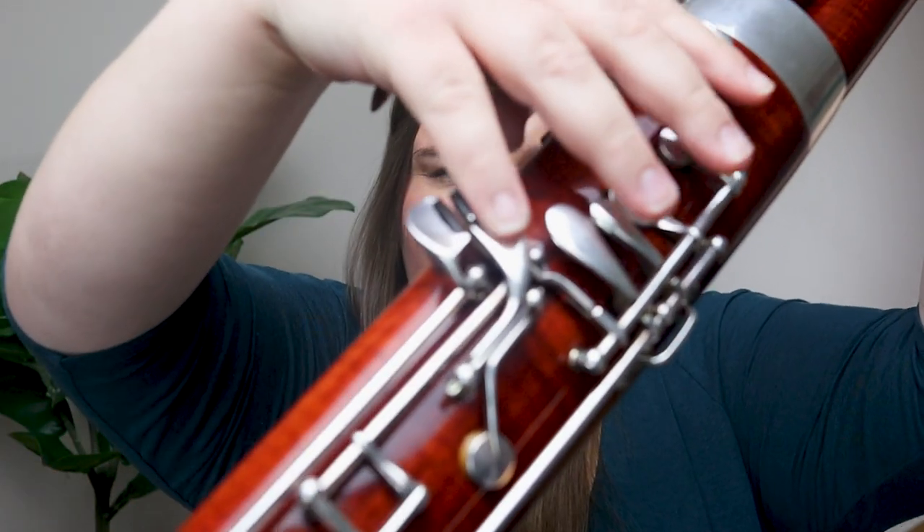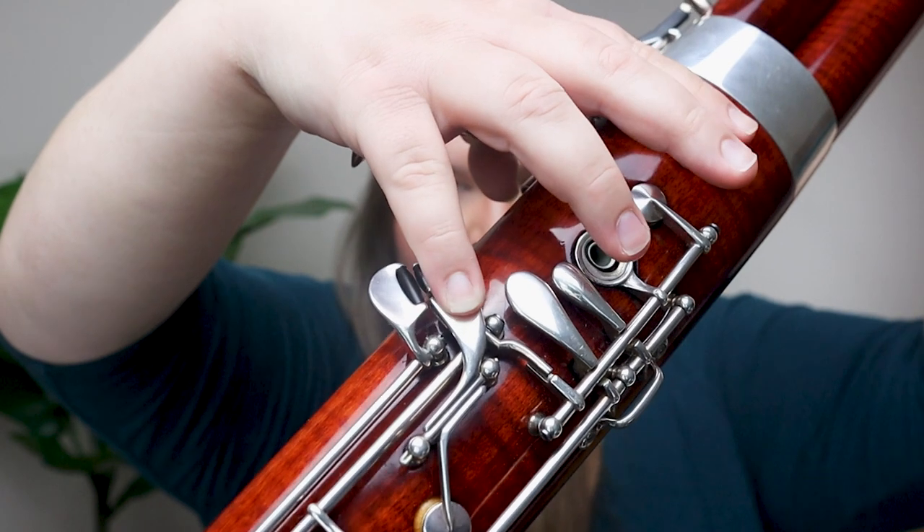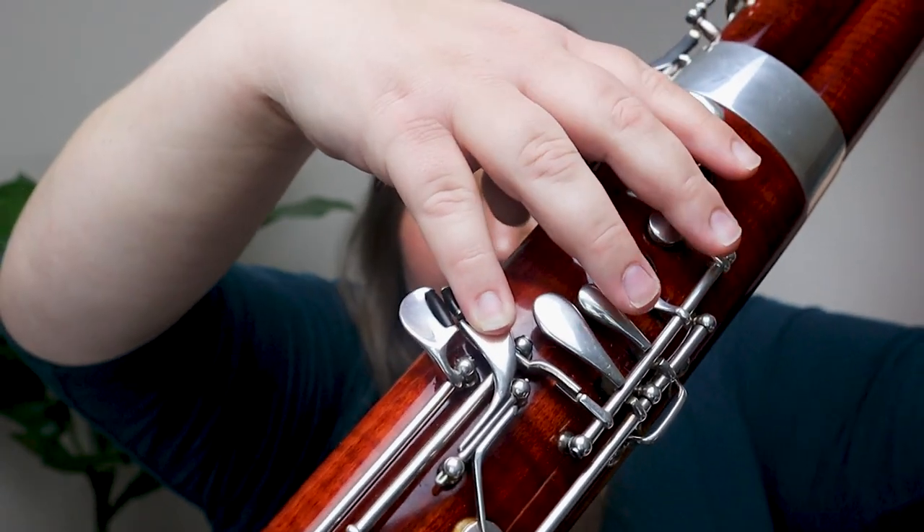The first really common alternate fingering that everybody pretty much needs to know is front F sharp. This works for two octaves: the F sharp immediately below the bass clef staff, and the F sharp at the second to top line of the bass clef staff. Typically when we play those F sharps, we play them with our right thumb on this key right here — that's called the back F sharp, rear F sharp, or standard F sharp. But the other F sharp you really need to know is front F sharp. It's the exact same fingering, but instead of this key in the back, you put your pinky on this key in the front right here.